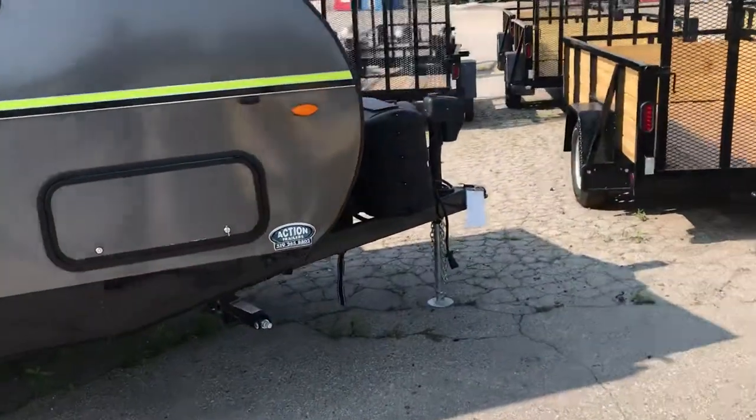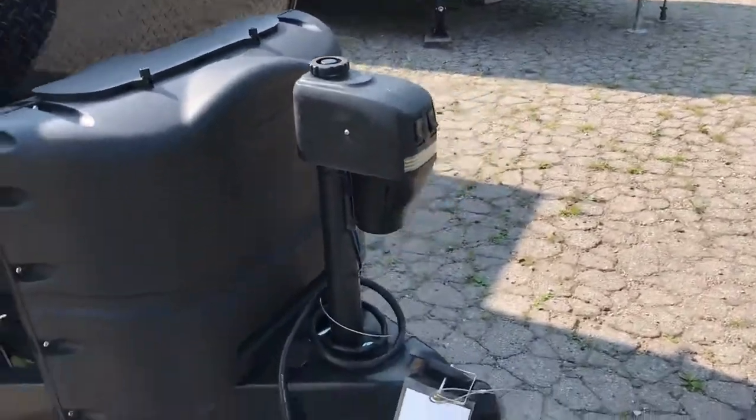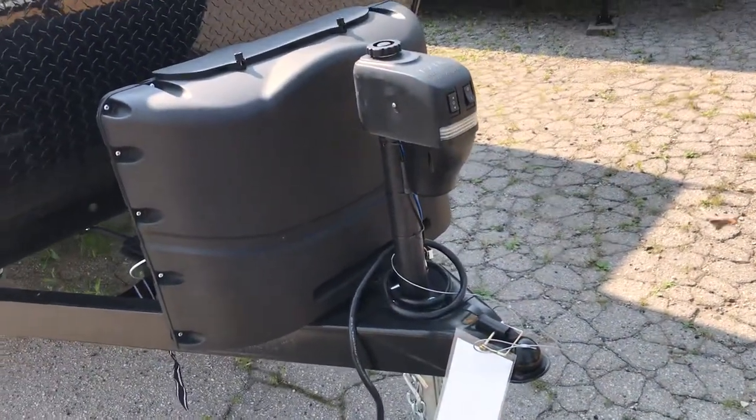Starting over here on the front, we've got the electric tongue jack on this unit. An electric tongue jack just makes sense — it makes it way easier for hooking up weight distribution as well as just hooking up and unhooking.